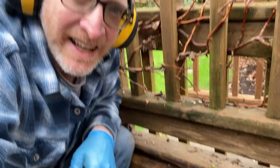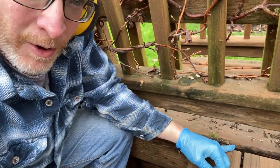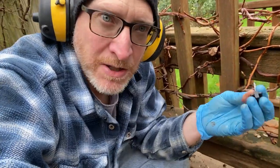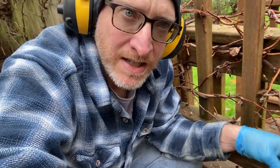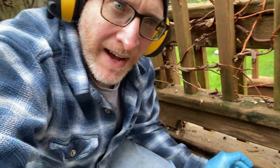One of the questions I had that I couldn't find an answer to online was: what do you do at the end of the board? Can you use the hidden fastener, or do you need some special clip, or do you have to face screw it down? And the answer is there's plenty of room — just use the hidden fastener.